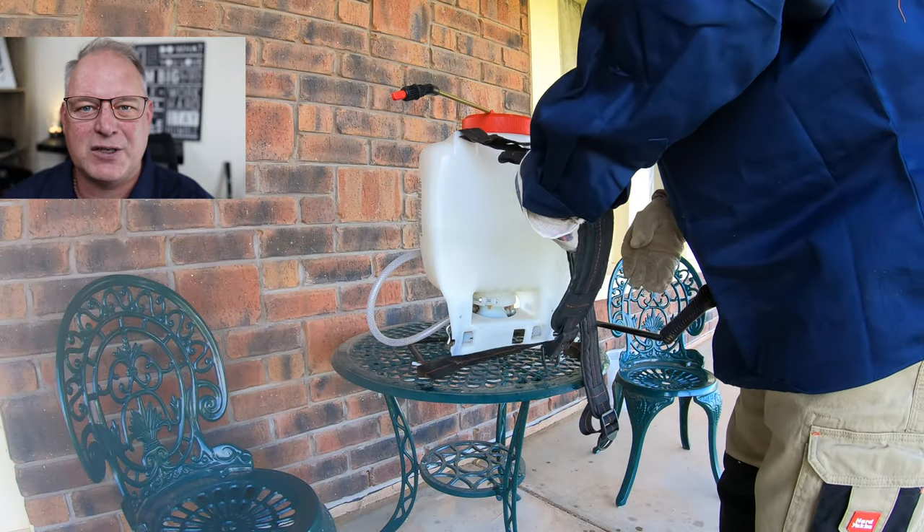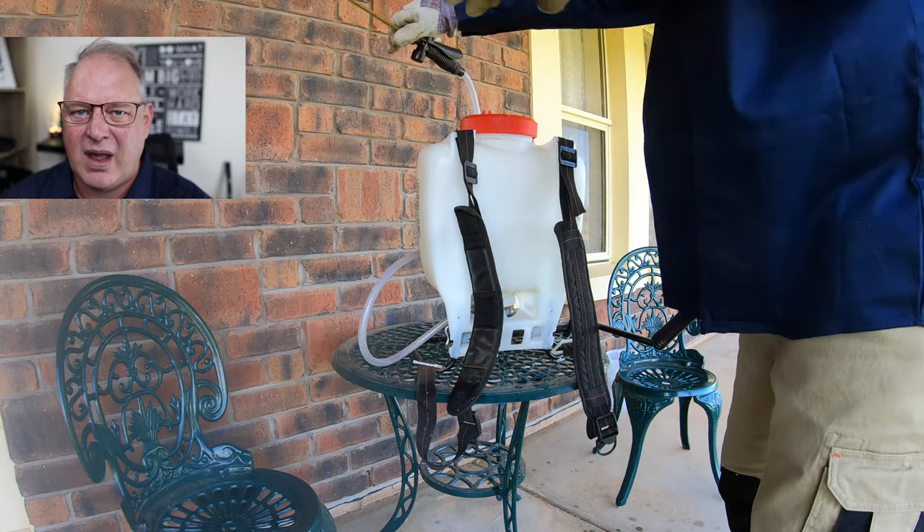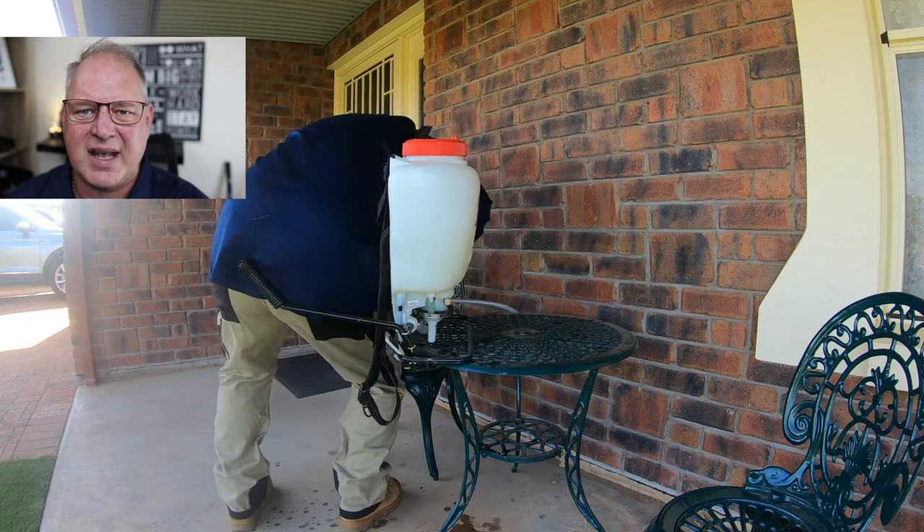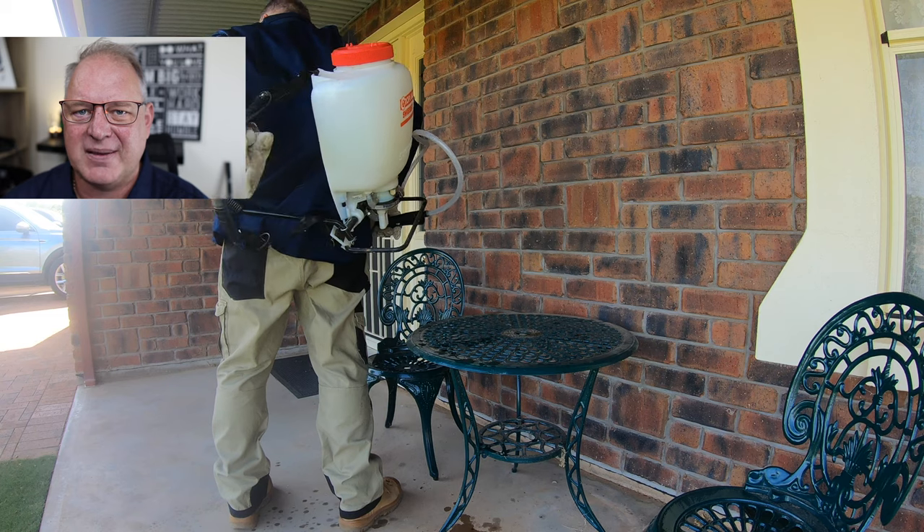If you're using a backpack sprayer, here's a little tip: get it on a raised area so you're not bending down so far to get it on your back. It's still a little bit awkward, but it makes it a fair bit easier.